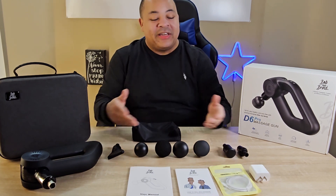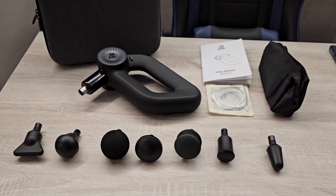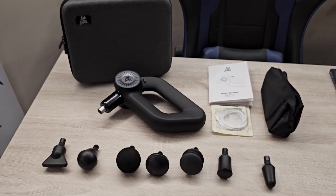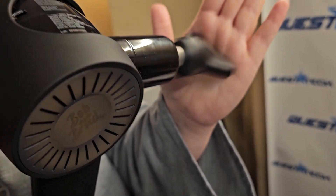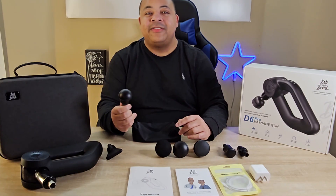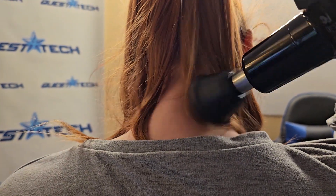You get seven attachments that are all included to help you get the most out of every massage session with the D6 Pro. The spade is mainly for shoulder blades and targeting specific areas — it does scraping and flushing and is designed for pinpoint muscle treatment, trigger points, and small muscle areas like the hands or feet. The dampening head is for tender and bony areas and for overall use — it's the most common attachment you'll use because it's great for every part of your body.